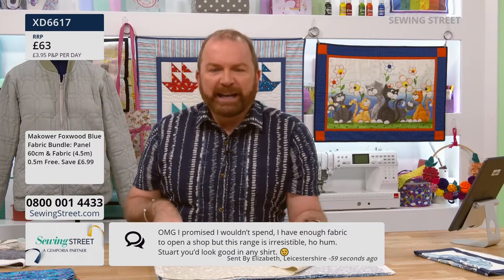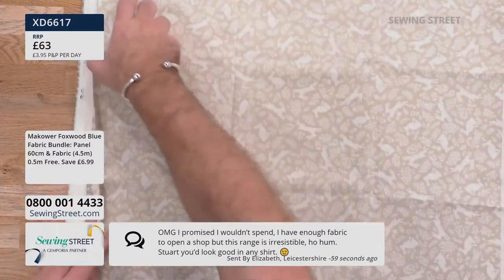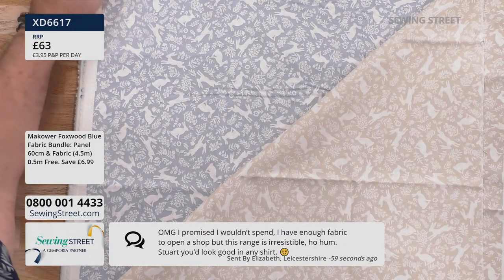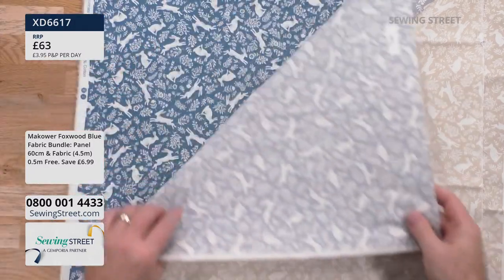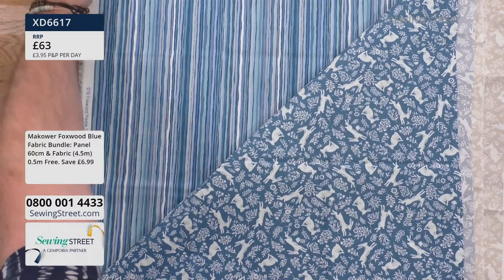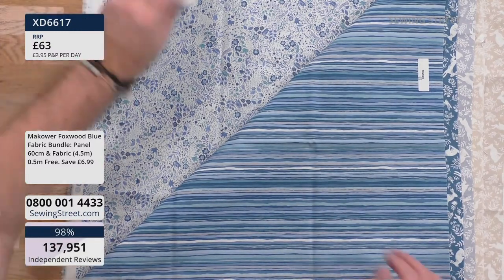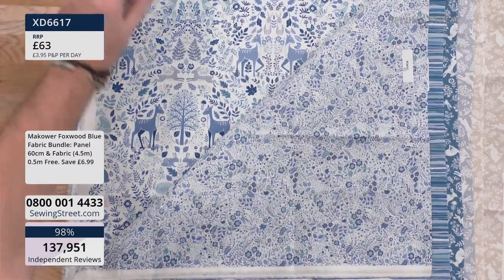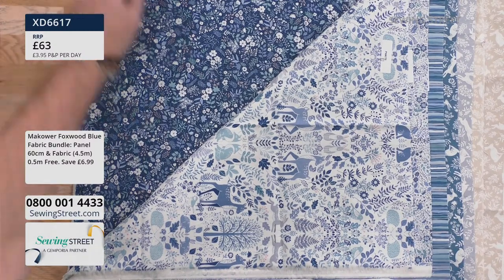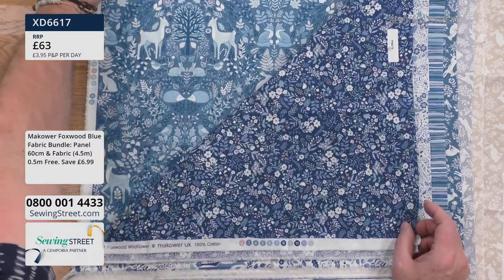Heather from Leicester says she used the panel for a quilt with cream sashing and hand quilting around the animals - it looks stunning. A viewer jokes she has enough fabric to open a shop but finds this range irresistible. Stuart discusses FOMO - fear of missing out - noting there's nothing worse than missing a fabric you've fallen in love with and finding it sold out when you return.